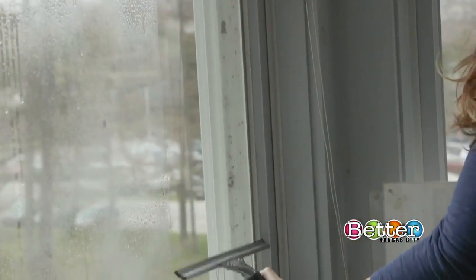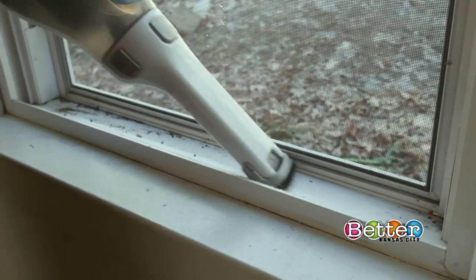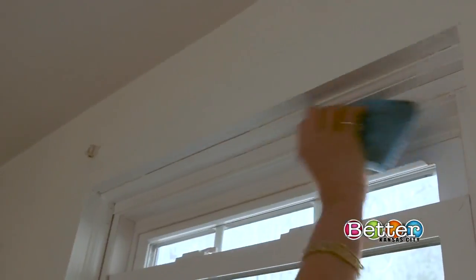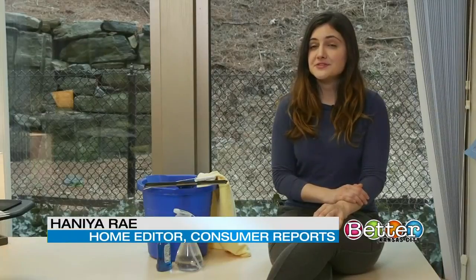The world will look a little brighter through clean windows. Start with the window frame and channels. Vacuum any dirt, then wipe the frame with a sponge dipped in warm water and a little liquid dish soap. For window washing, timing is key. Did you know that full sun can heat up your glass, causing your solution to dry up quickly and leave streaks? That's why it's a good idea to clean your windows on an overcast day.